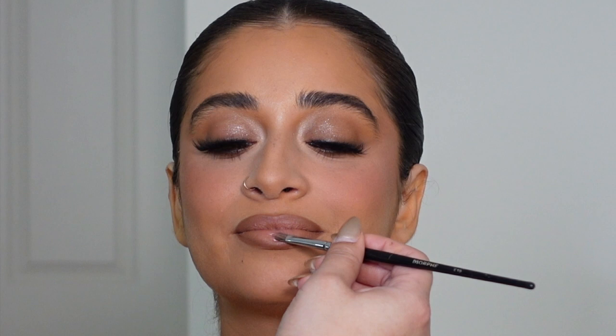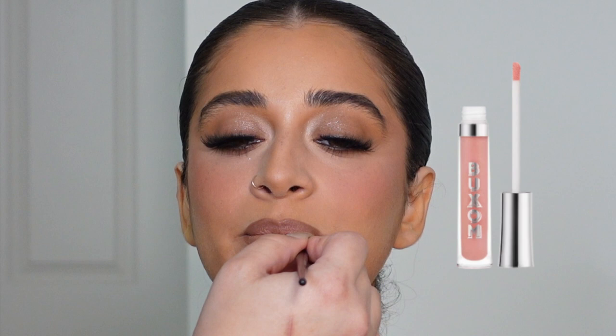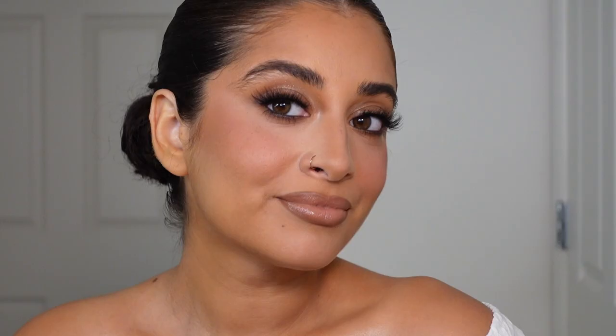I've heard so many things about the Buxom gloss — when I was at Ulta I saw the White Russian Sparkle shade and I was like, you're coming home with me. That's what I used as a gloss and I'm obsessed. That is the look!